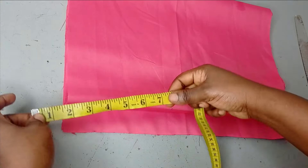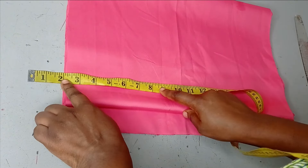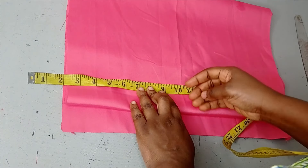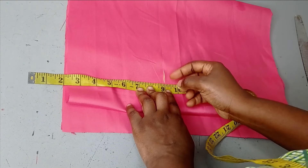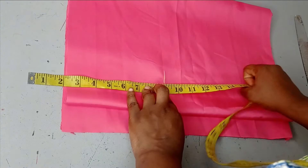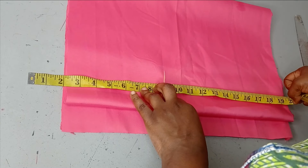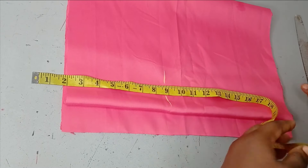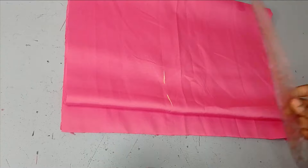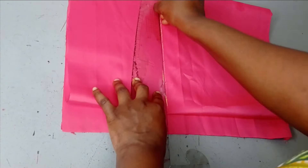I'll be hiding two inches at the back, so I'll remove two inches before I continue. The waistline I'm working with is nine inches. From the waist to the hip, minus two inches, is nine inches. Then the full length of this sketch is going to be 20 inches, and the 13 inches is including the seam allowance.